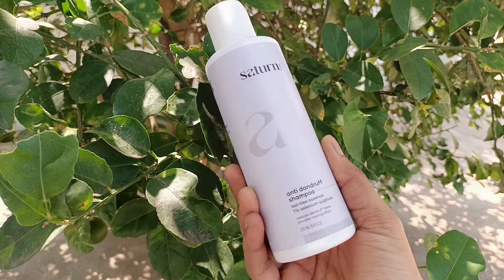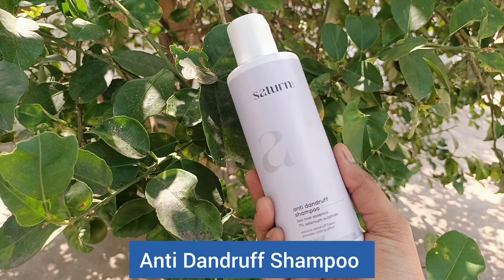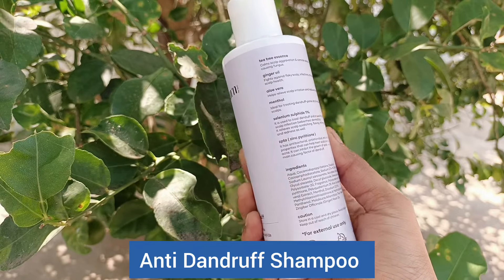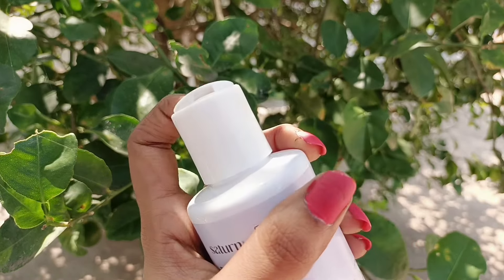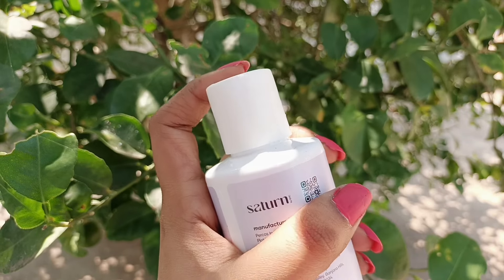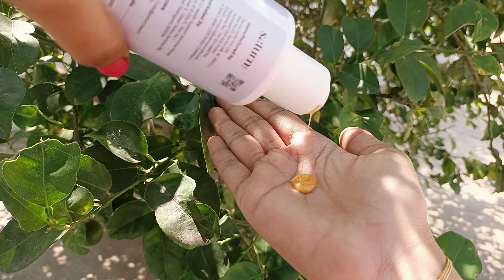Let's see the name of the product: Satin by GHC Brand, Anti-Dandruff Shampoo T3 Essence with 1% Selenium Sulfide. The main ingredients are T3 Essence, Ginger Oil, Oliveira, Menthol, and Selenium Sulfide. These are very good ingredients. This shampoo has very good packaging — it is 200ml. I picked it up and I'm using this shampoo. It is light white in color.